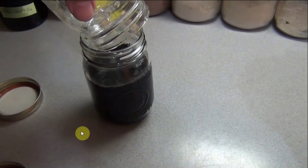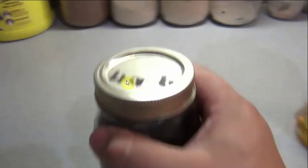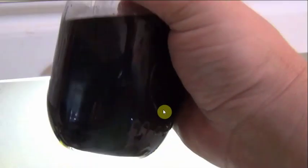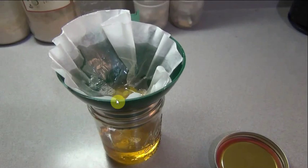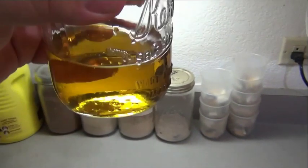If you shake it really well you're not going to get much residual. In my original jar I just add more oil — that's what I do. Whenever I empty it out there's still C60 in the bottom, so I add more oil, shake, rinse, repeat — keep doing it until there's no C60 left.